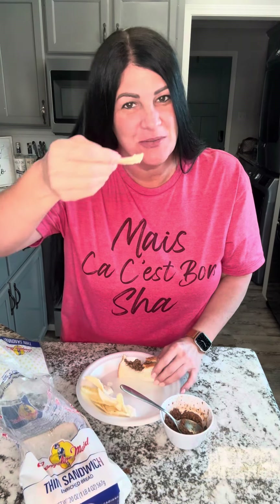Ain't nothing like a good rice dressing mix sandwich. Tell me, are you going to try this? Put some good chips and dip on the side.